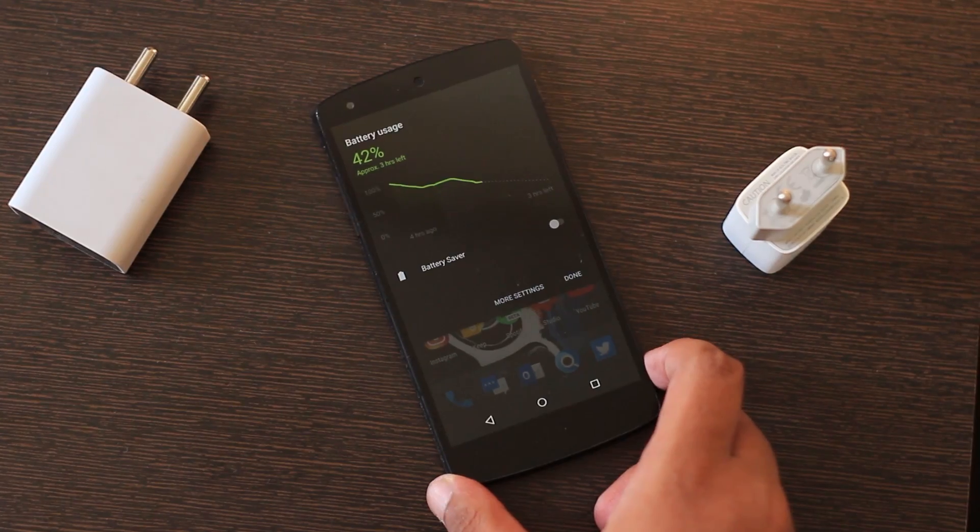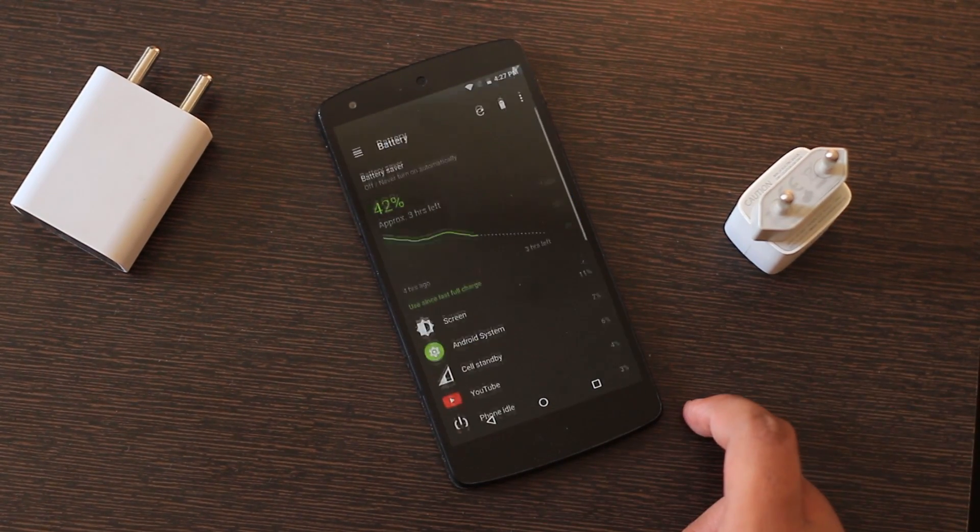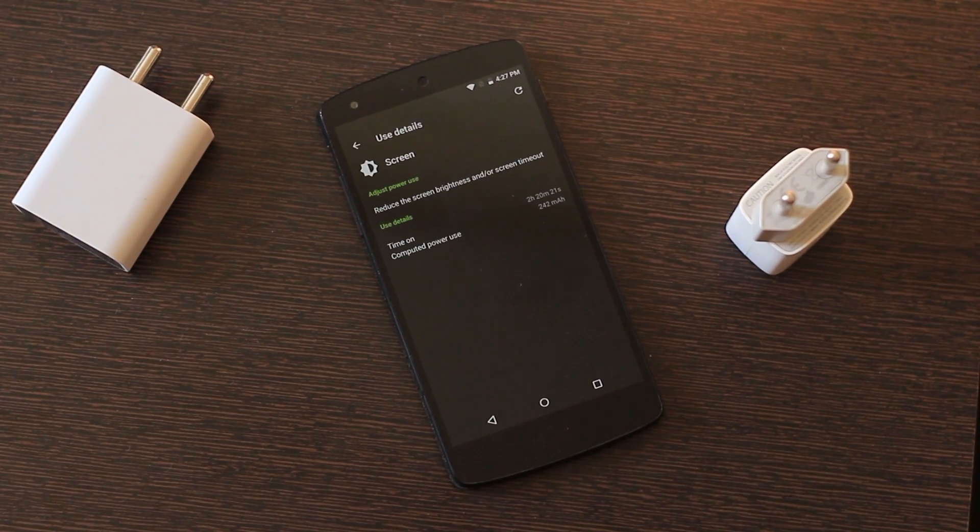Battery life seemed to be on point as well — three to three and a half hours of screen-on time at a stretch on a single charge, with a day full of YouTube, Snapchat, Twitter, and Instagram.